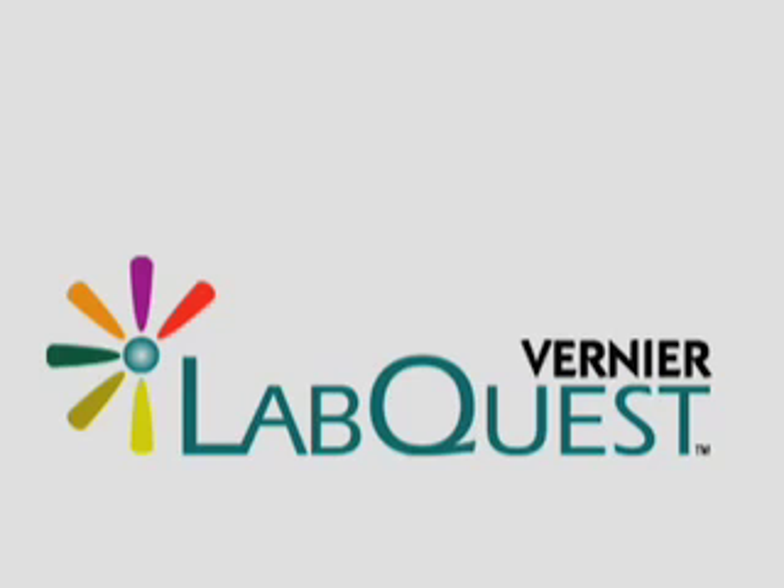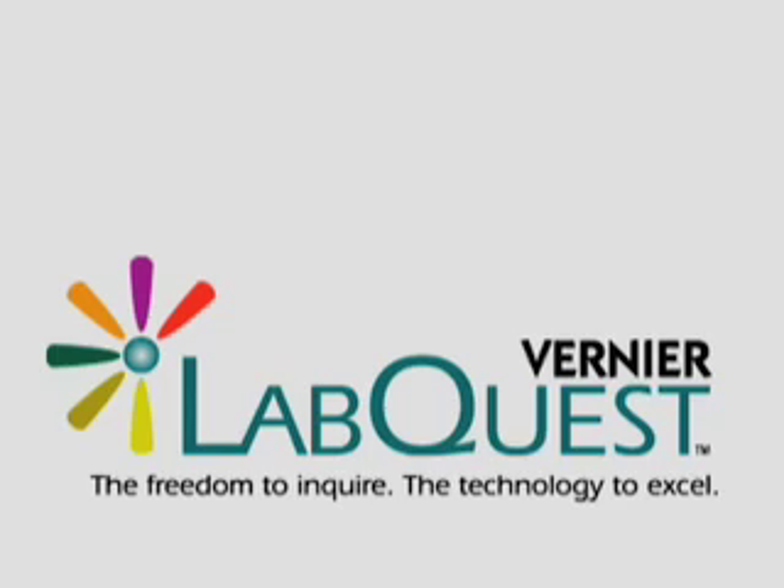I was blown away by the science. The Vernier LabQuest — the freedom to inquire, the technology to excel.